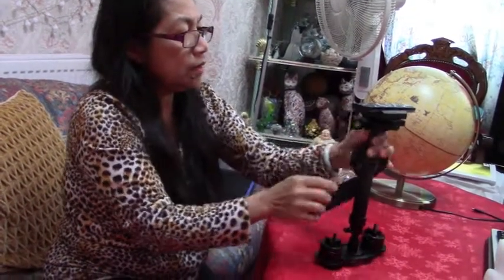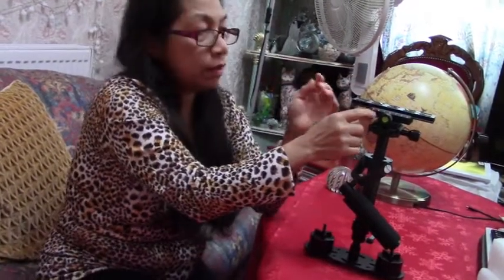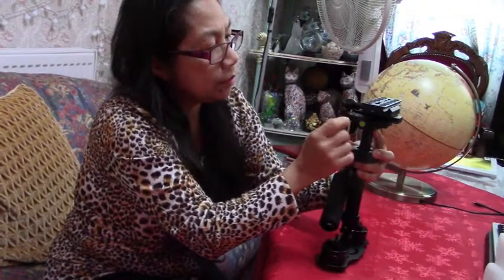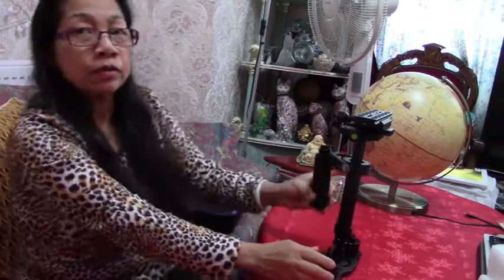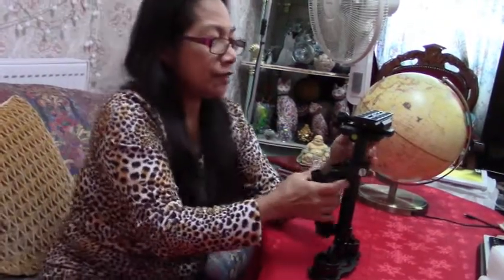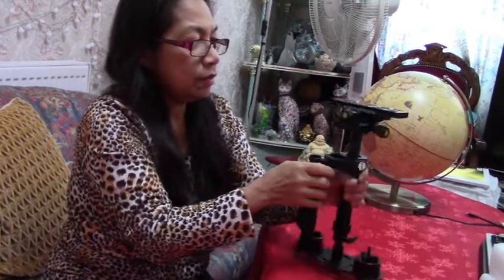There's a ruler in here, and there's another ruler in there as well. We have to find out how to use this. Guys, do you have one like this? If any of you are using this, could you let me know?